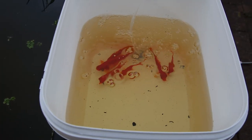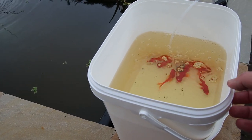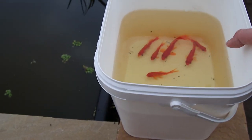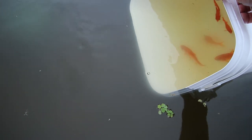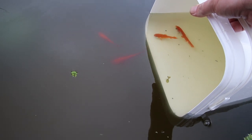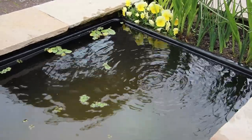Six little bog-standard comet goldfish. My plan to get them back in is basically to top up the bucket with water from the pond every 10 to 20 minutes, which I've been doing for the last couple of hours, so now they should be temperature and water acclimated. Getting them back in should just be a case of letting them out — slowly letting them come out at their own pace, there's no rush. So that's today's jobs done; the fish are moved over.